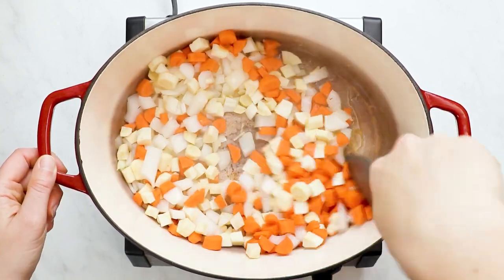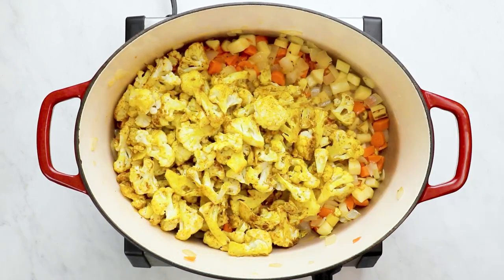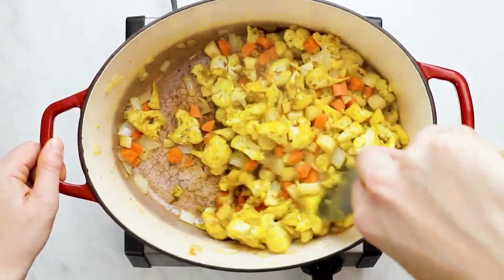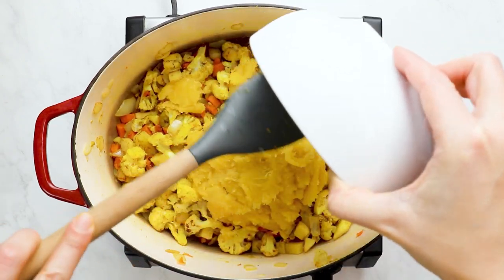Then add in the cauliflower and stir that together. Add in the squash that we've removed from the skin — once the squash is done, just scoop it out and add it directly into the pot. Then add in your vegetable broth as well as some water and some full-fat coconut milk.